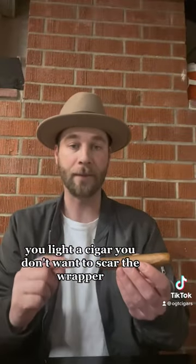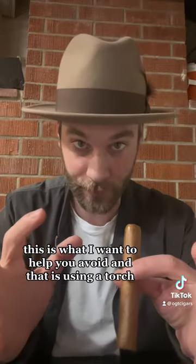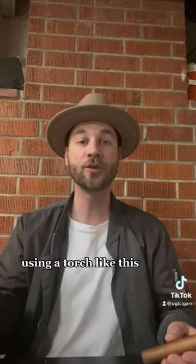When you light a cigar, you don't wanna scar the wrapper. I've seen this happen a lot of times — this is what I want to help you avoid. And that is using a torch. A torch is a really good way to light a cigar, but actually it scars the wrapper quite often.